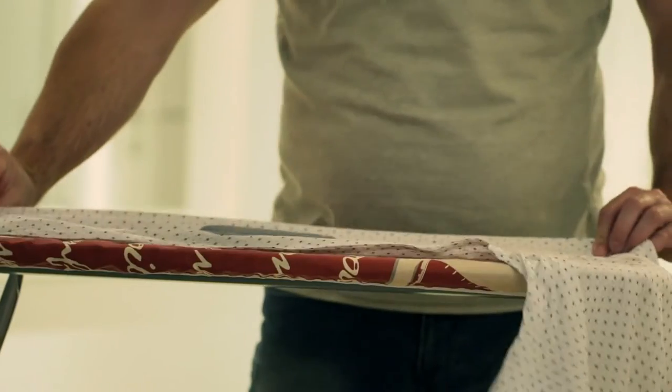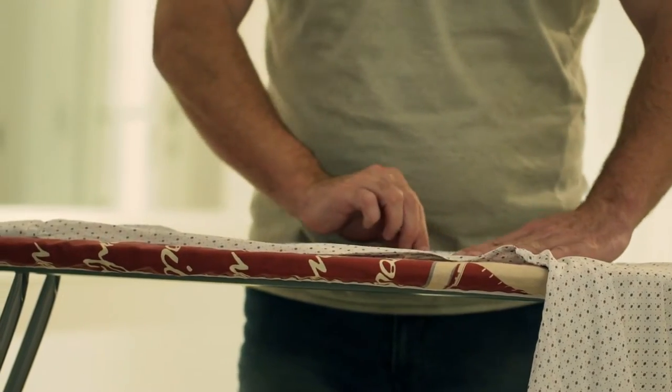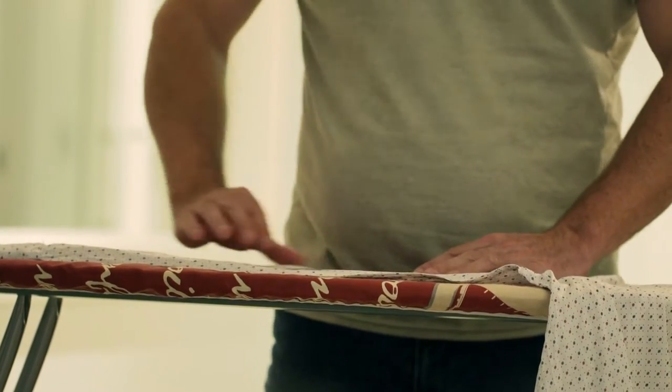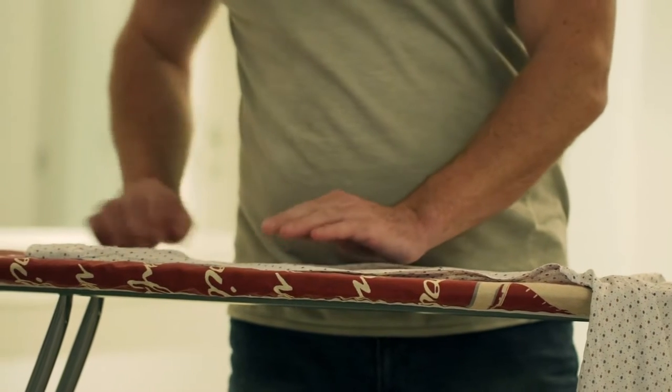Suppose you do not have a steam iron — it is always handy to have a spray bottle filled with clean water. A clean pressing cloth is another thing you can keep as you iron. A pressing cloth protects the fabric's surface, and if you have dark shirts, this cloth can prevent shine.